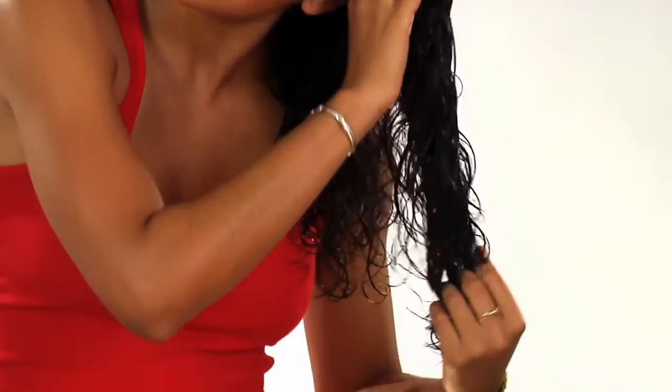Spray on evenly to saturate hair. Work through your hair one side at a time. Using your fingers or a wide-tooth comb, spread through hair evenly from root to tip. Repeat this process until the hair is fully coated. Don't be afraid of using too much product.